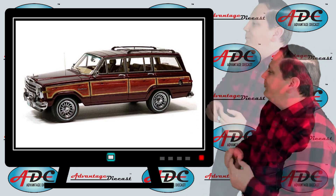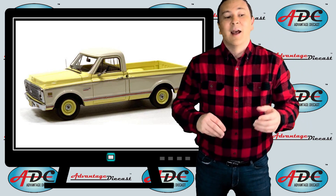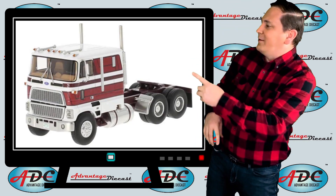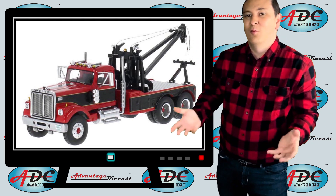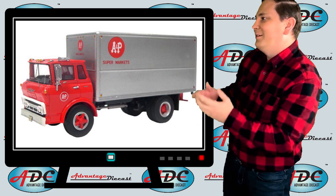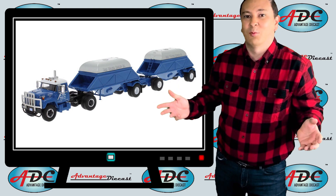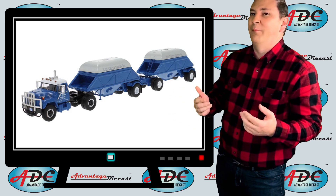Neo Scale Models made a 1991 Jeep Grand Wagoneer and a 1971 Chevrolet C10. Neo didn't just focus on cars — they also made some 1:43rd scale trucks, and then got much more popular with 1:64 scale trucks. They made a 1983 Ford CLT 9000, a 1977 White Road Boss tow truck, and a 1960 Chevy steel tilt cab box truck. They also made an International Fleet Star with two bottom dump trailers to show how trailers and dumps were done out west.